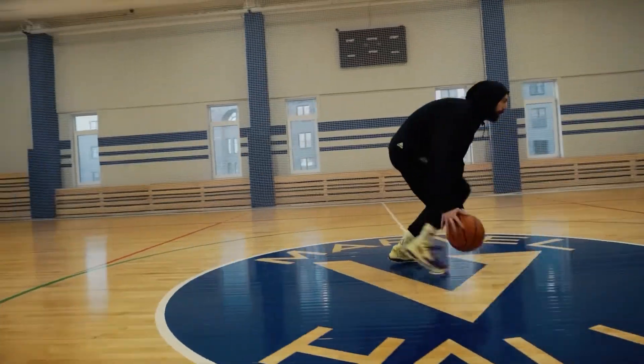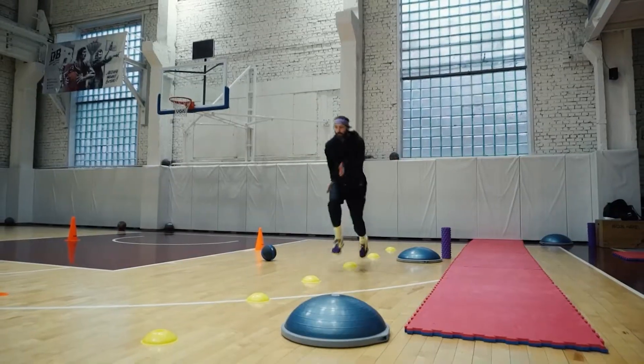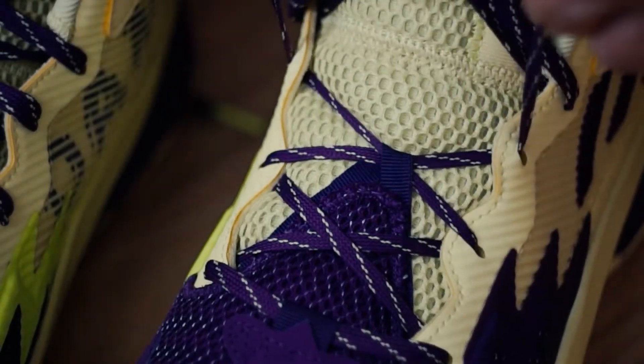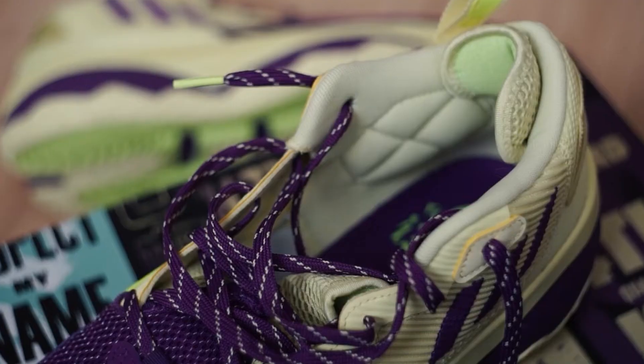No time needed for breaking in. Overall comfort is okay. The laces don't strangle the foot because there is enough padding in the tongue as well as elsewhere inside the shoe.